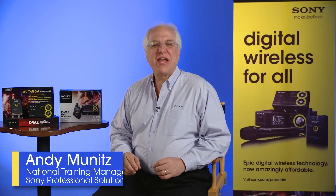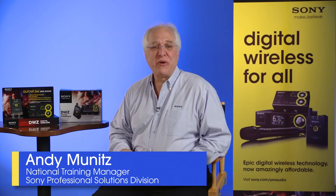Hi again, my name is Andy Munitz, Training Manager with Sony's Professional Solutions Division. In this segment of Sony's Pro Audio File series, we'll talk about our latest DWZ series digital wireless guitar package, the DWZ-B30GB.